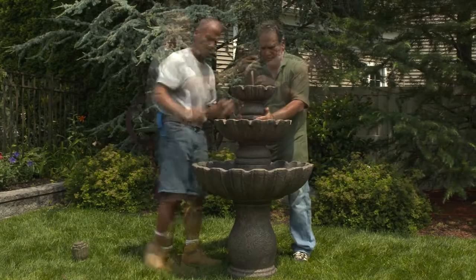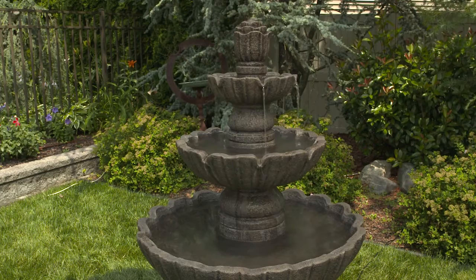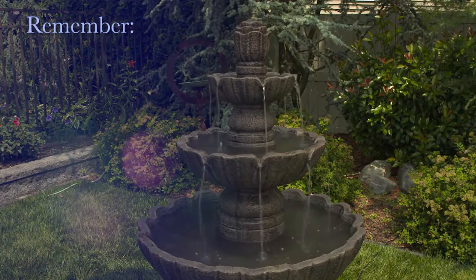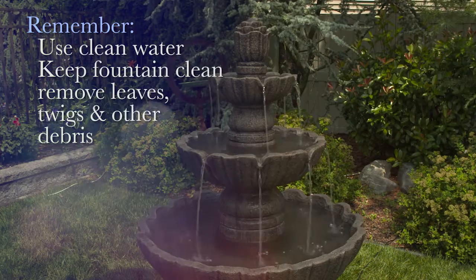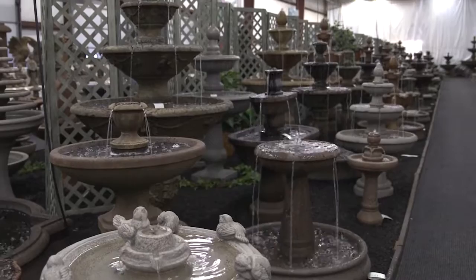Now you're ready to carefully reassemble the fountain. Carefully replace each tier one at a time and reconnect the hoses. Next, replace the drain plug, then refill the fountain using fresh water. Finally, plug it in and you're ready to go. Remember to always use clean water and keep your fountain unclogged by removing leaves, twigs, and other debris as often as possible. Now sit back, relax, and let it flow.